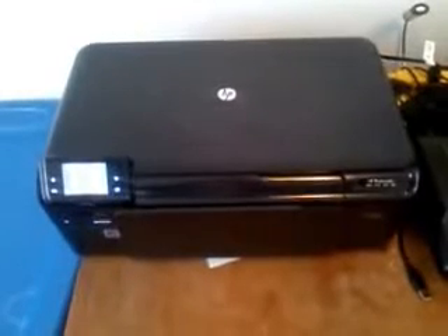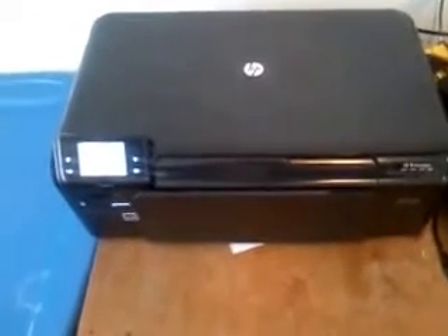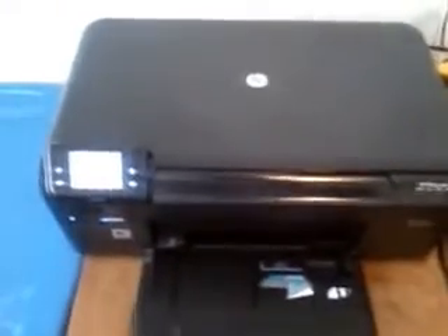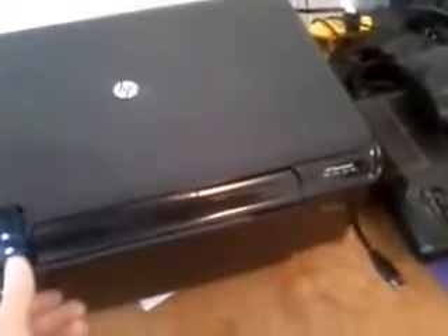Hey everybody, this is Computertastic and I'm here with my HP D110 all-in-one printer. This is a pretty decent printer. It's got a nice big spot to put your paper. Paper will go in and come out right on top, and overall this is actually a pretty decent printer-scanner combo.